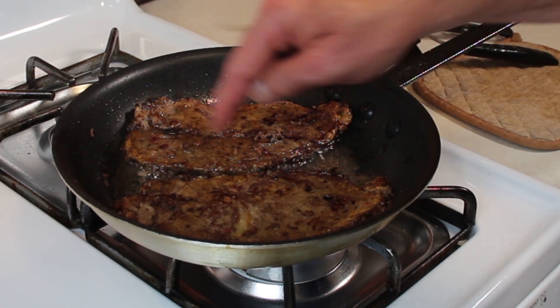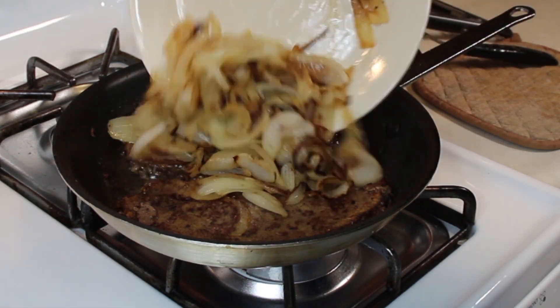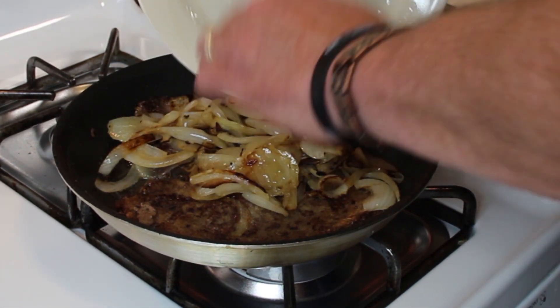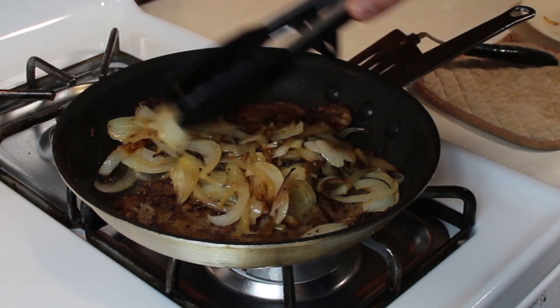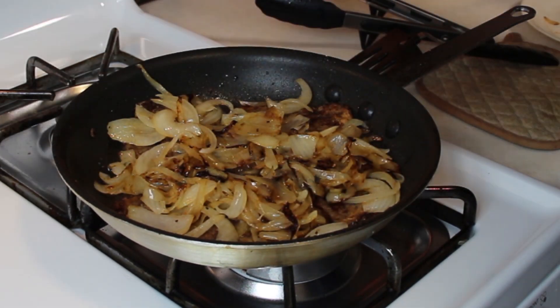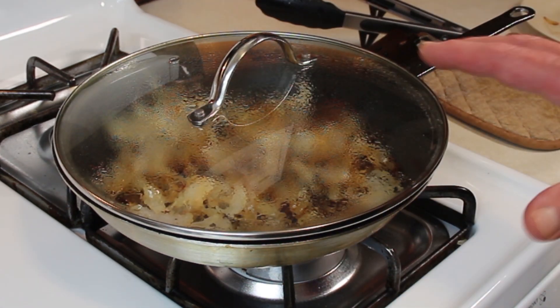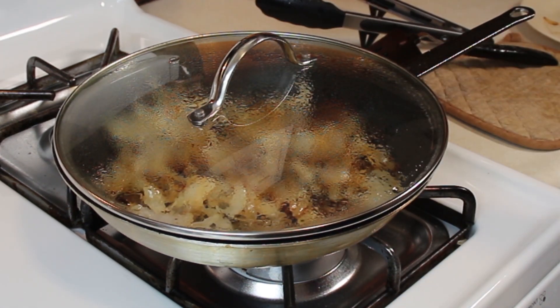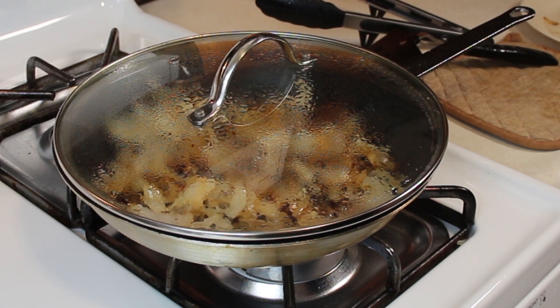We flipped it over again and we're going to have more blood coming out this way too. But I want to show you what I do to finish this off — you just put your onions right back in there, spread them all over, turn your heat off, and throw a lid on it. In ten minutes it'll be ready to eat. When it is done, we're going to plate it up, make it look pretty, take a ton of photos, put those photos in the timeline with some really good music, then come back and give it a taste. So stay tuned.